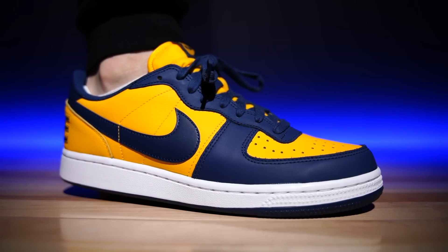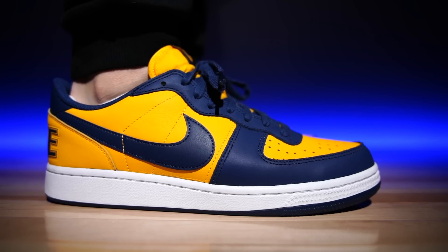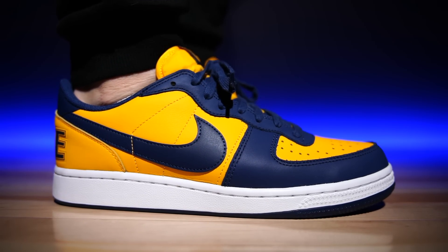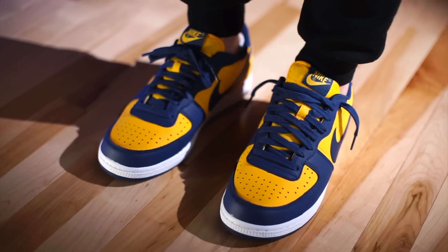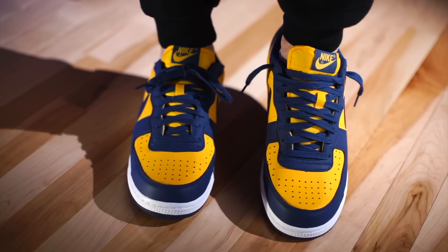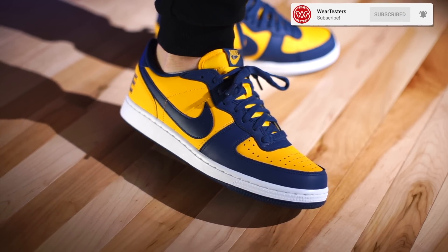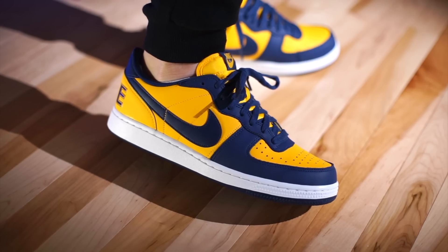As far as sizing is concerned, they still fit a little bit big in my opinion, so I would recommend going down half a size. Wide footers, you should be good going true to size. There's just a little bit of extra toe length. I like a little bit more of a snug fit, so that's my recommendation. But if you do own these, feel free to let everybody know your thoughts on sizing down below in the comment section as well.